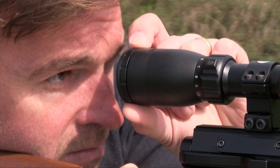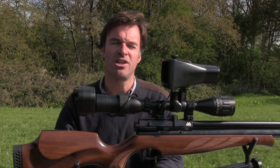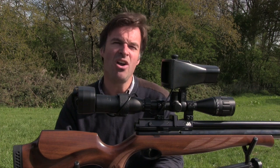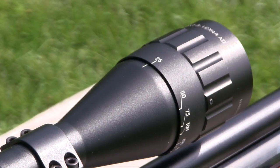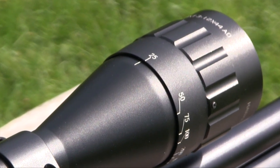Sticking with the scope, you also need to ensure that the ocular lens at the rear is properly focused so that the reticle is pin sharp before you fit the Night Sight. I also try to make sure that the parallax is set close to where I want it to be, although you can always tweak that once the Night Sight is fitted.